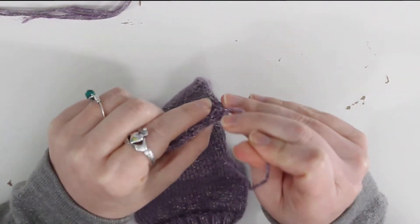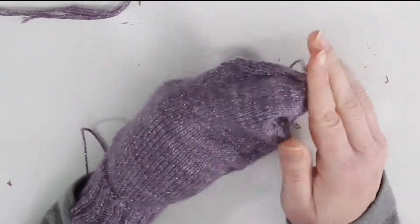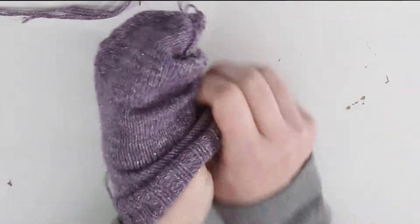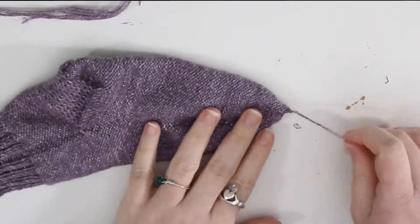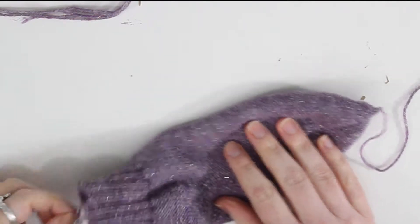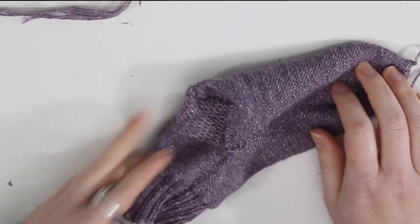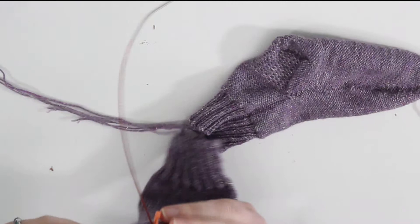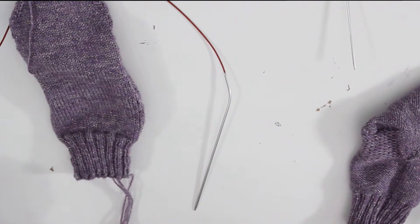The first sock is off the needles. I'm going to push my hand inside, grab the needle, and turn the sock inside out. Then I'll go through and weave all the loose ends in — there's one at the bottom and one at the top. After weaving both in, I'll turn it right side out and the sock will be done. But first I have to do the Kitchener stitch on the orange sock, then weave in its ends, and that'll be it.